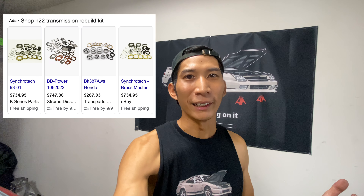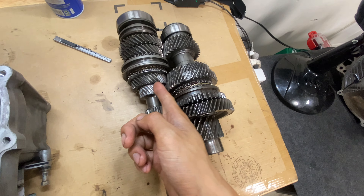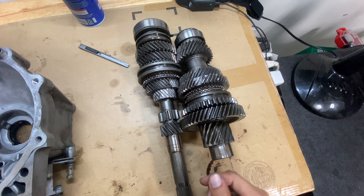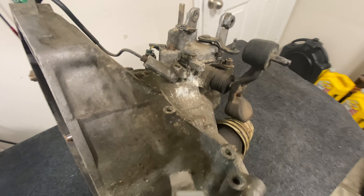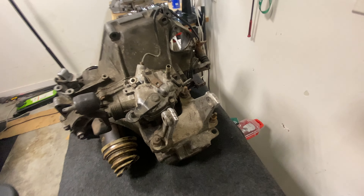Pretty much this thing's done. After doing all this research, I was really looking forward to doing this rebuild myself, but when I looked up rebuild kits for transmissions, all they included were the synchros. But in my case, my gears are all destroyed, so I can't really rebuild this one. But it's all good — I got some freaking good news, guys. I got to give a big shout out to Tiffany, because she hooked me up with this.